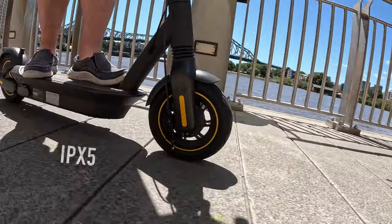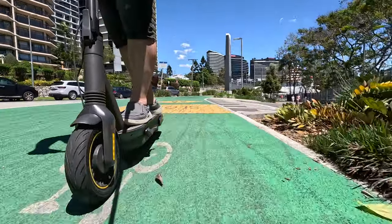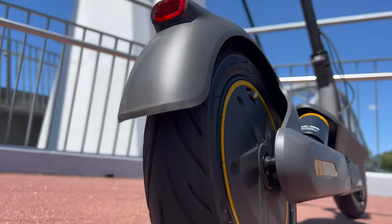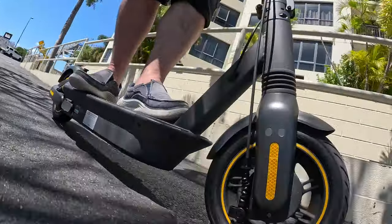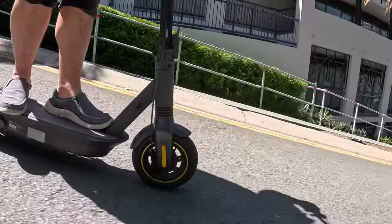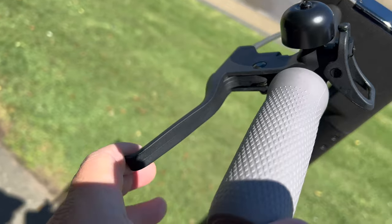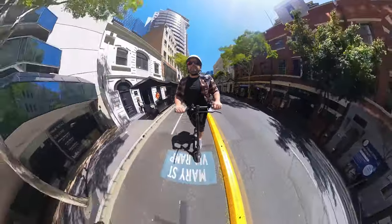This thing is waterproof with an IPX5 rating, which will withstand light and moderate rain, but always be cautious on rainy roads because it can be slippery. It's very safe, giving you a 2.1 watt LED front light to brighten up your path and a rear light so other people can see you. There is a disc brake on the front and an electric brake on the rear, which automatically gathers energy when braking and converts it back into the battery. It also has a smart battery management system with six levels of protection against short circuits, over currents, over charging, high temperature, low voltage, and auto sleep.